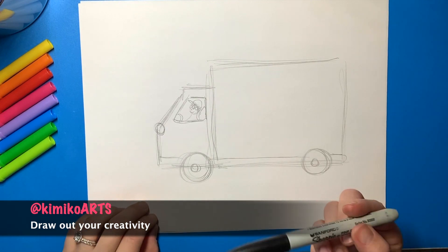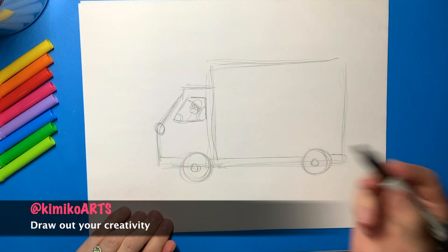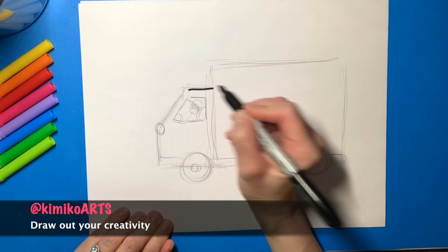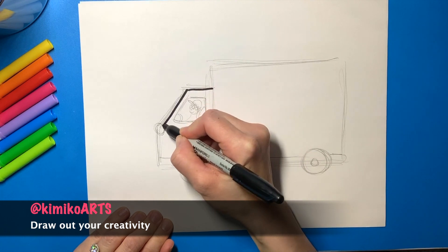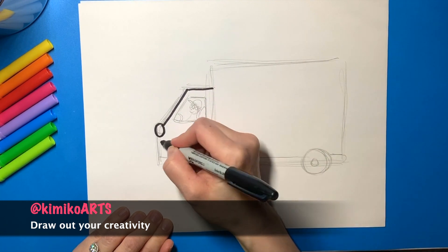Now comes the moment we've all been waiting for — time to outline our final drawing with a black marker. This will give it an extra professional, polished, and cartoony look. Make sure you don't outline the shapes you don't want to show in your final piece.